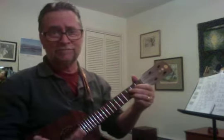Just cast an eye in her direction. Oh me, oh my, ain't that perfection? Ain't she sweet? Very confidentially, you can tell me, ain't she sweet?